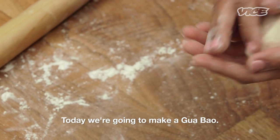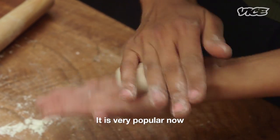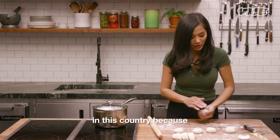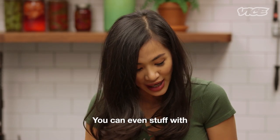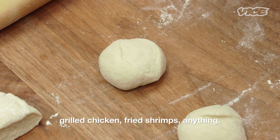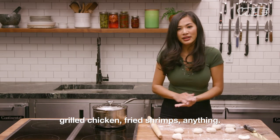Today we're gonna make a guà bao. It is very popular now in this country because people see it as like an Asian style hamburger. You can even stuff it with grilled chicken, fried shrimps, anything.